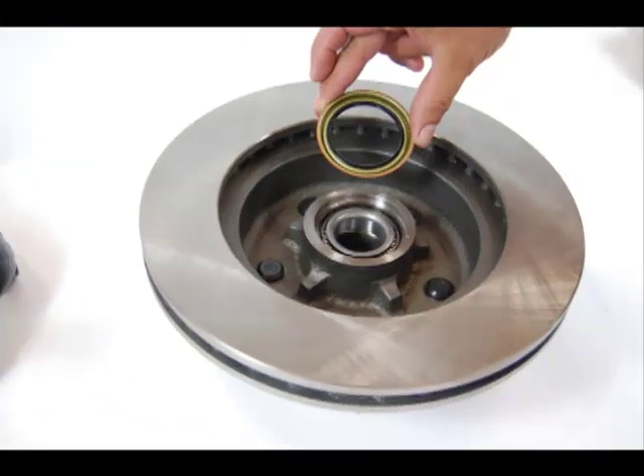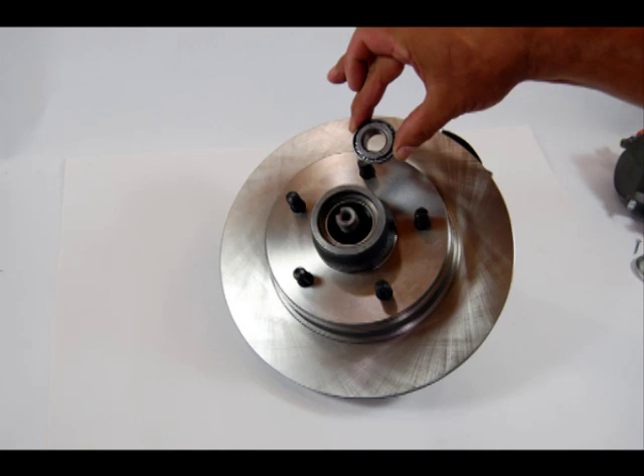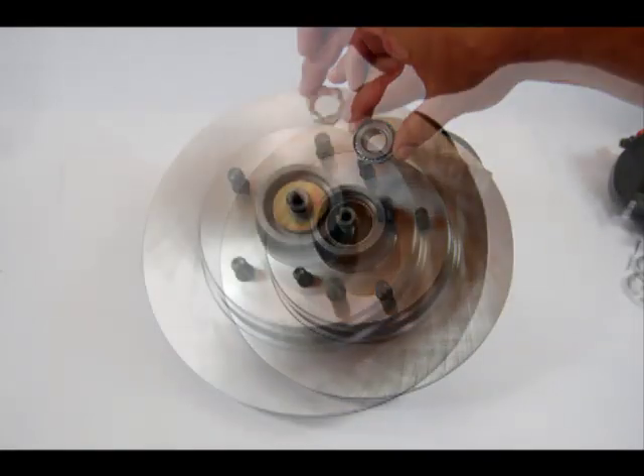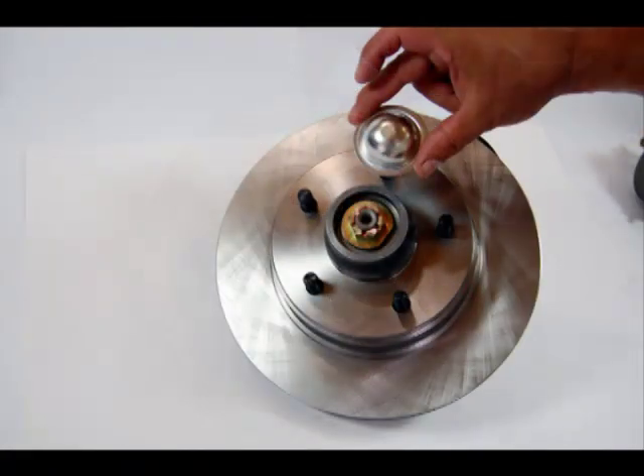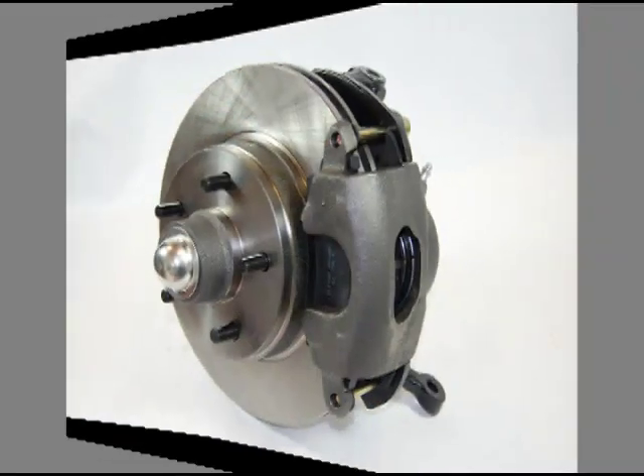Next, we install the greased inner bearing and grease seal into the rotor hub. We then slide the rotor onto the spindle and install the outer bearing, followed by the keyed washer, the spindle nut, and dust cap. We then slide the caliper over the rotor and securely bolt the caliper to the cradle bracket.